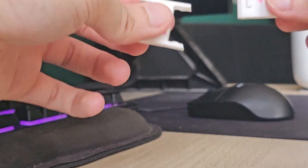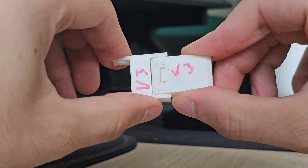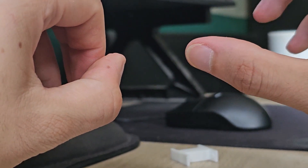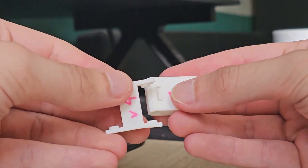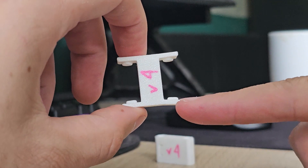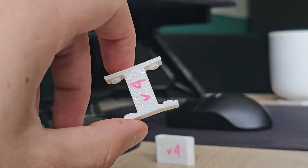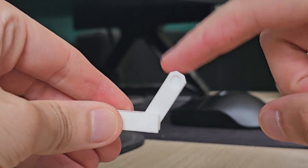Version 3 had smaller snap nubs so it was much easier to assemble and disassemble. Version 4 went the other direction: larger nubs, tighter tolerance, and two wall loops. It looked strong but was far too stiff to assemble cleanly — the arms started bending outwards during assembly. Although this is the only version that holds its position wherever you manipulate it, since it's so tight.